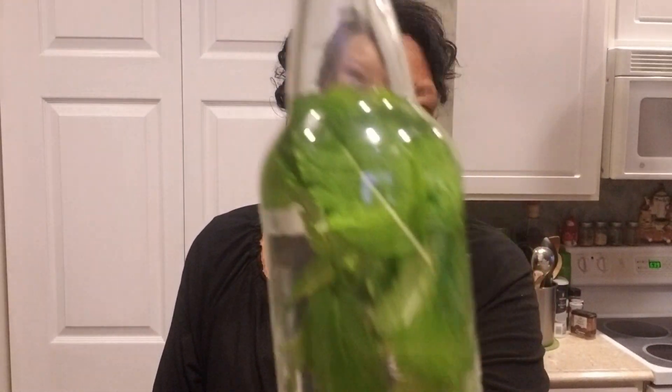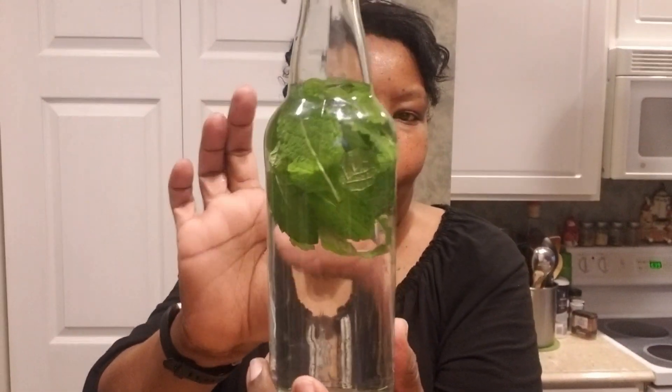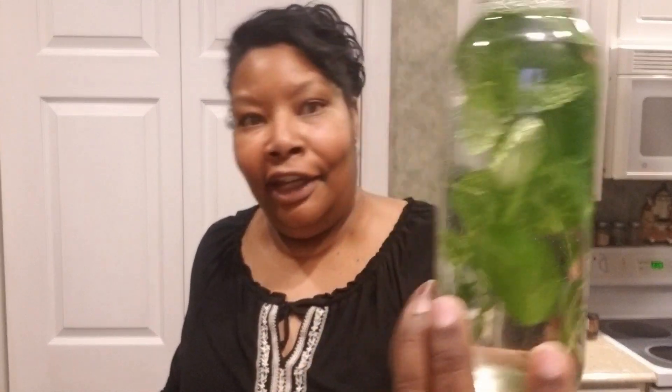Let me show you up close what it looks like — look at that, doesn't that look good? And that is mint. The more mint I get, since it's going to float to the top, it will push that down to the bottom of the bottle. But right now, I'm just happy to be making some extract. This is another addition to my collection of extracts.